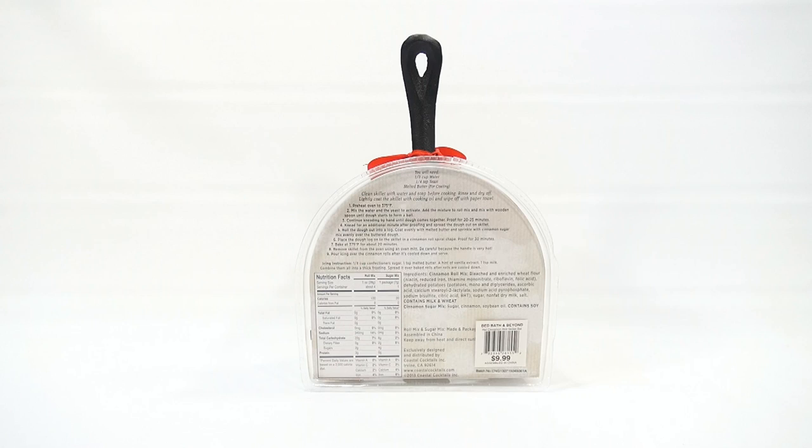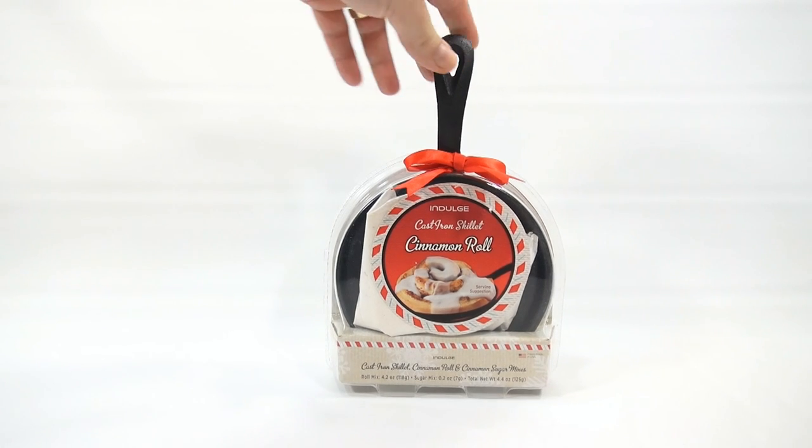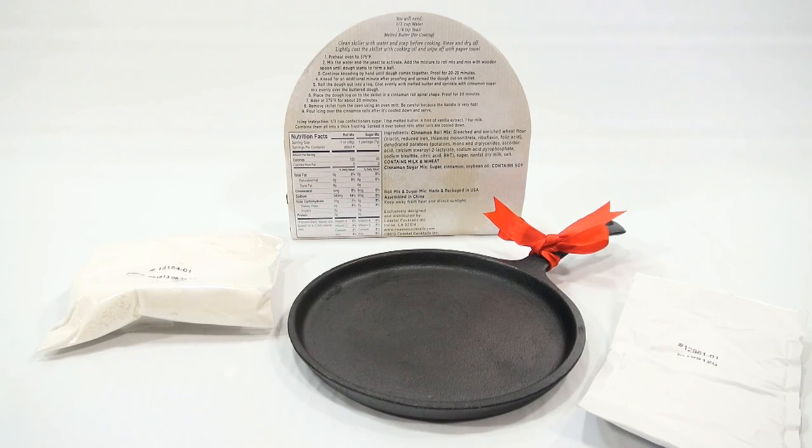There are different instructions here, so I will have to get to that shortly. What I do need is water, yeast, and melted butter for coating. When I come back I will have this out and we'll take a look at all the pieces. My pan is now washed.